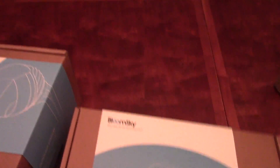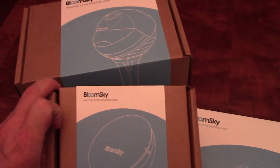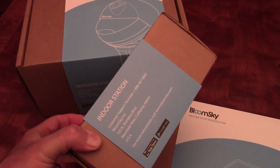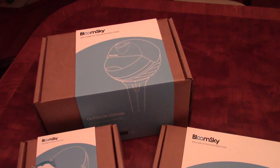What we did was some time ago, we signed up at their website. Actually, they were doing a Kickstarter, and this was like a year and a half ago. I pledged my money and didn't even realize that they took my money, and it showed up. So here it is.